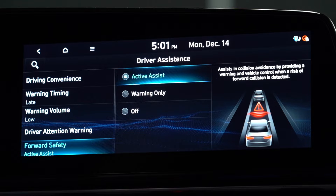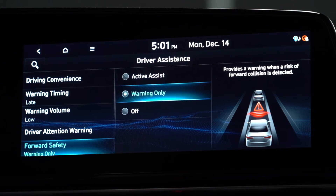Forward Collision Avoidance Assist can be personalized under the Forward Safety menu on your infotainment screen. If Active Assist is selected, the system will warn the driver and braking assist will be applied depending on the collision risk. If Warning Only is selected, the system will warn the driver but braking will not be assisted.